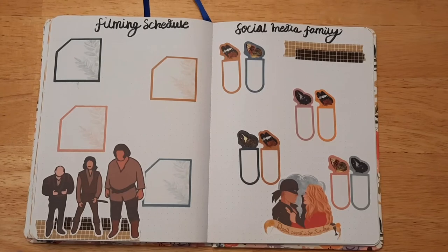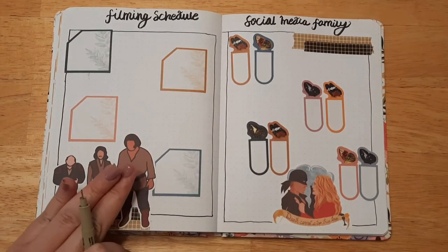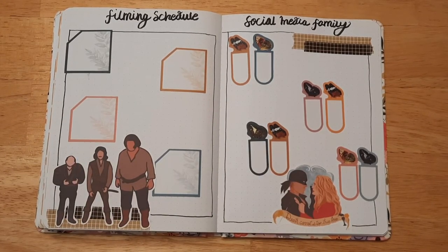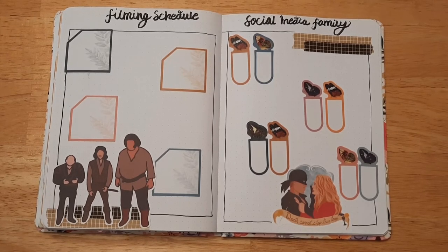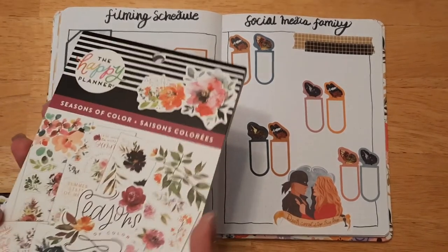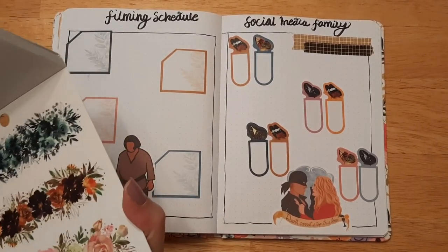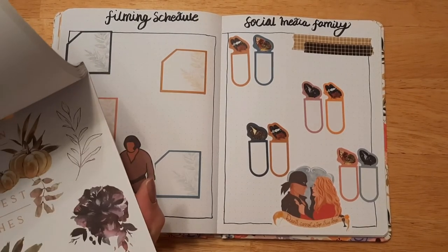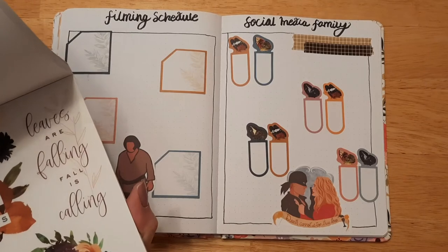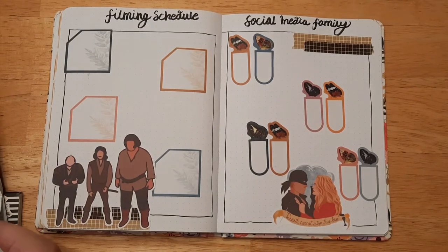I'm going to go ahead and add something — I tried drawing boxes and yeah, I didn't do the greatest job. This box is definitely bigger than that box, but let's just move on. I know I wanted to add something — maybe some more butterflies, or maybe a small flower. There's a really pretty orange one — let's use the orange flower right here, just something small on this side.